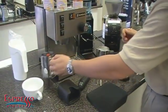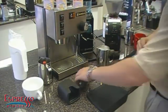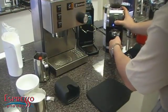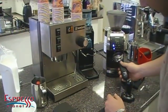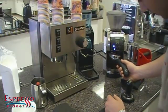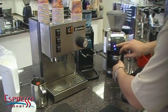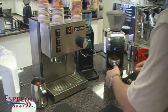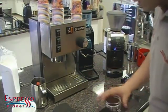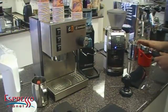Now you can see that when I do this, it's a steady stream — not a whole lot of water coming through. Because this video isn't all about extraction, I'm just going to really quickly get a shot going so we can do the art.